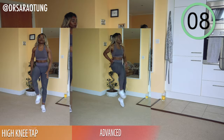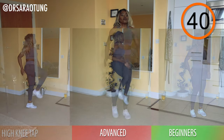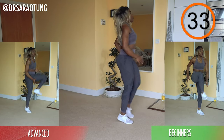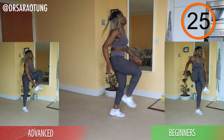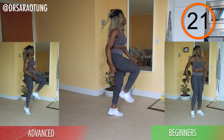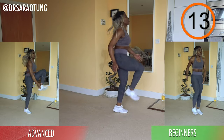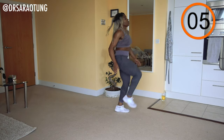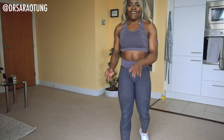Moving on to the last exercise — high knee taps. Skipping for the intermediates, advanced literally running and sprinting through with high knees and the toe tap, beginners walking through the movement. All of us need our knees high — that's a recurring theme in this workout challenge. Getting nice and breathless, tapping the inside of each foot — opposite arm to opposite leg, otherwise you might fall over! Chest up, bringing the knee up towards the upper body, not the other way around. Nearly there — a few more, and rest!